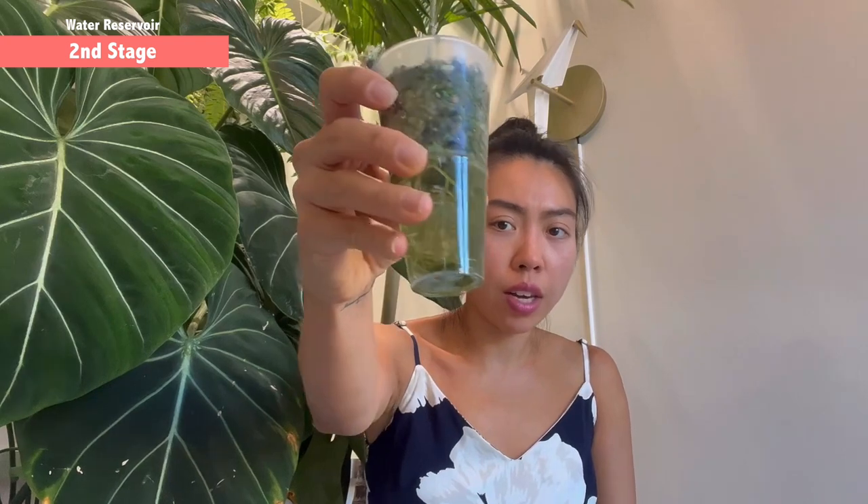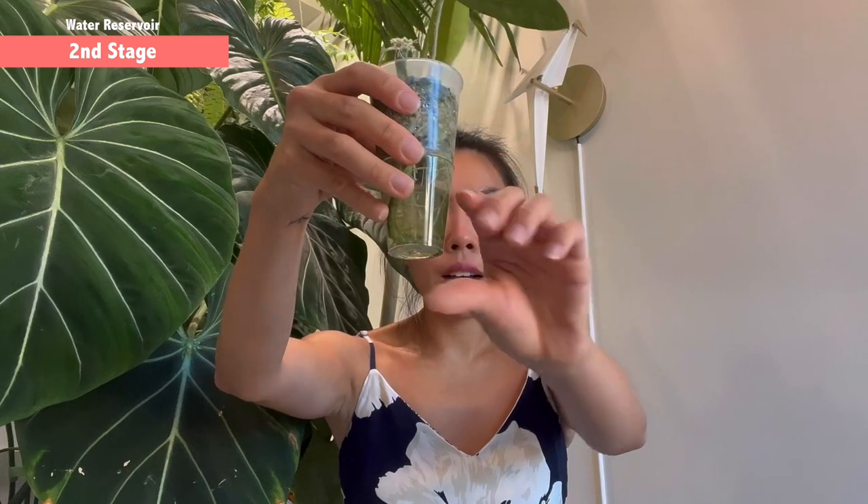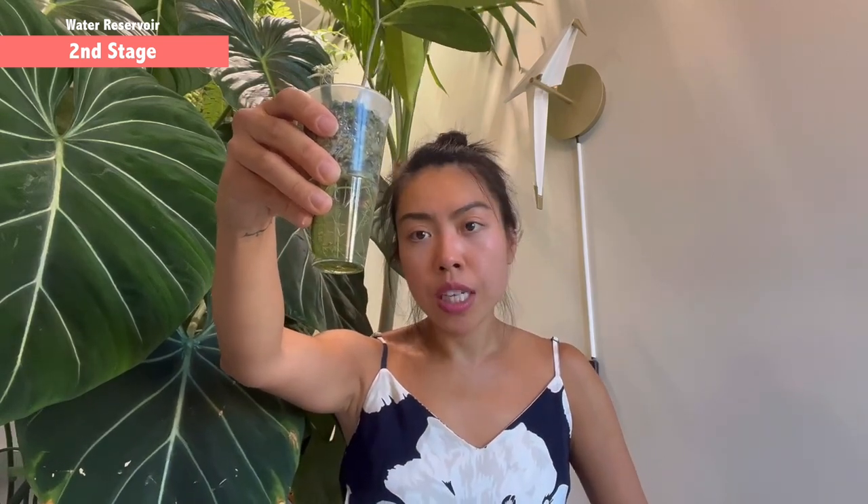However, when the water roots have fully developed like this one, you can very comfortably fill up the water reservoir completely, because you know there are so many roots to suck up the water and you don't need to worry. If all the water roots are fully covered with water — as the name indicates — these are water roots developed to be in water 24/7.